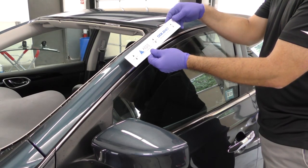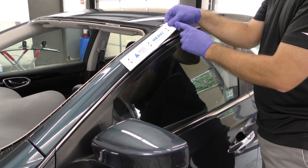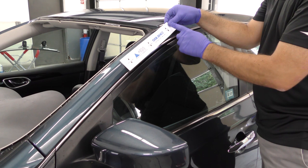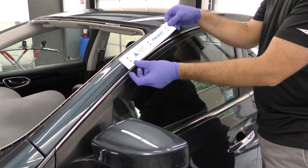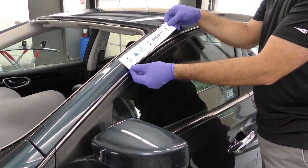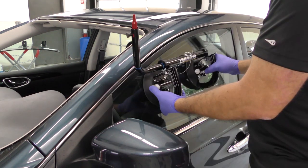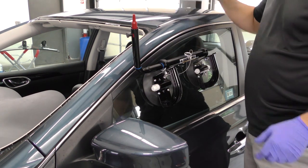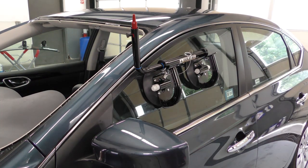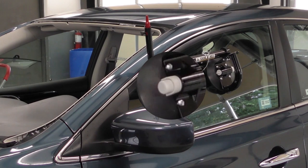We started by using the supply template so we could locate the door glass apparatus exactly 11 inches from the pinch weld down the A pillar. This is very important in setting up the door glass apparatus for a perfectly set windshield. We align the door glass apparatus up, made sure that the suction cup red lines were not visible as seen here, and we're ready to move to the windshield.